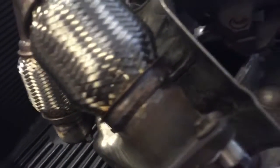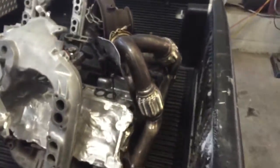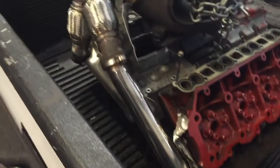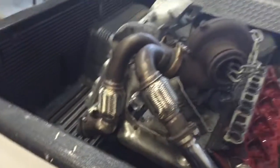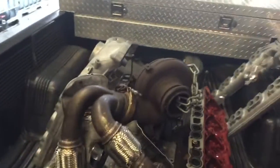Another video on these up pipes — TIG welded, looking all good, welded on an actual engine, not on a jig. Using the turbo, heads, exhaust manifolds, all that stuff, so they will fit. Alright, have a good day guys!